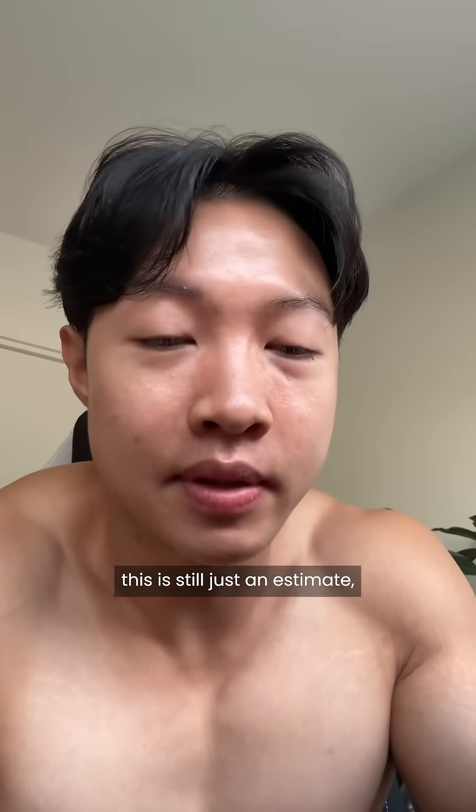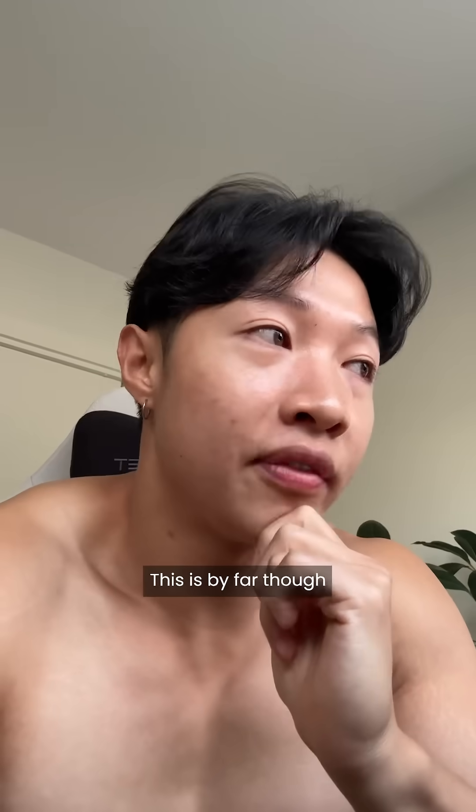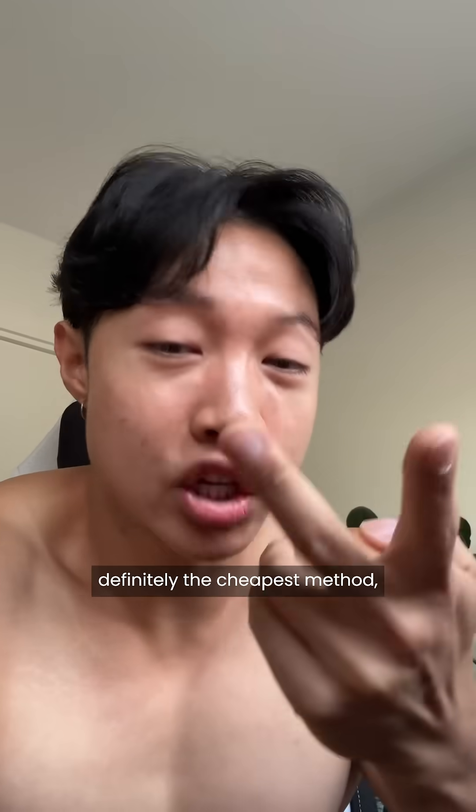Like, this is still just an estimate. So if you do want to double check, I would use other methods just for a reference like I did. This is by far the easiest and definitely the cheapest method.